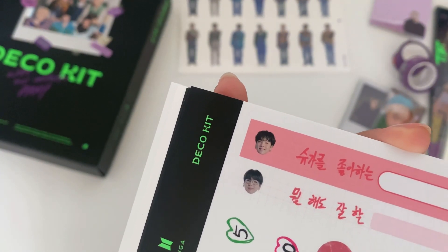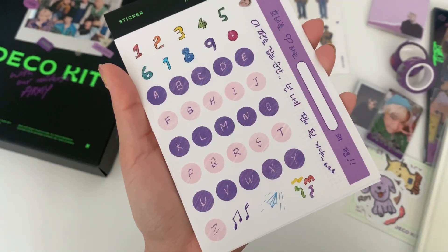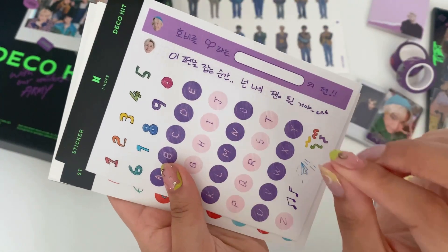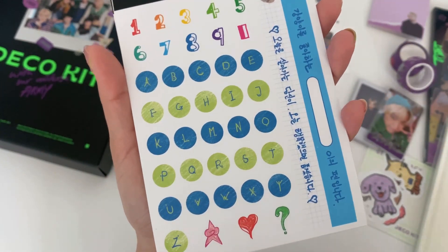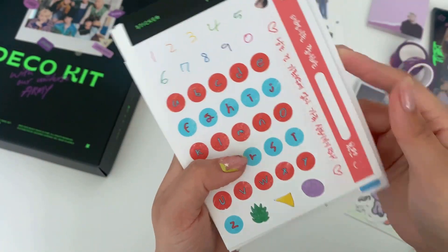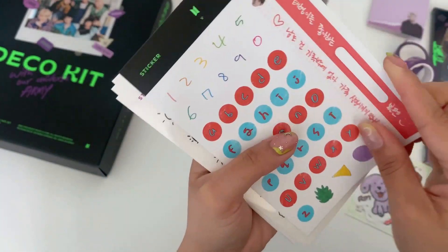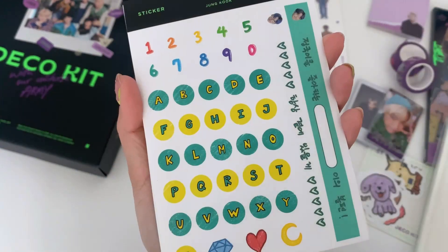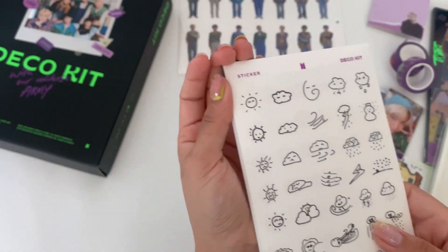The glasses have J-Hope — oh my god, J-Hope's colors are so pretty and his writing is so distinct. Jimin's writing is so precise. And then Taehyung's little smiley. Of course Jungkook did block letters — oh my god, these are so cute.